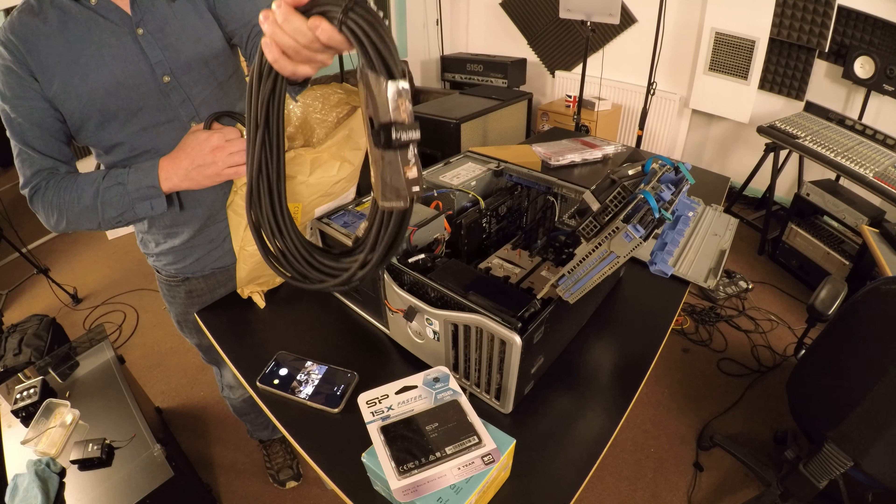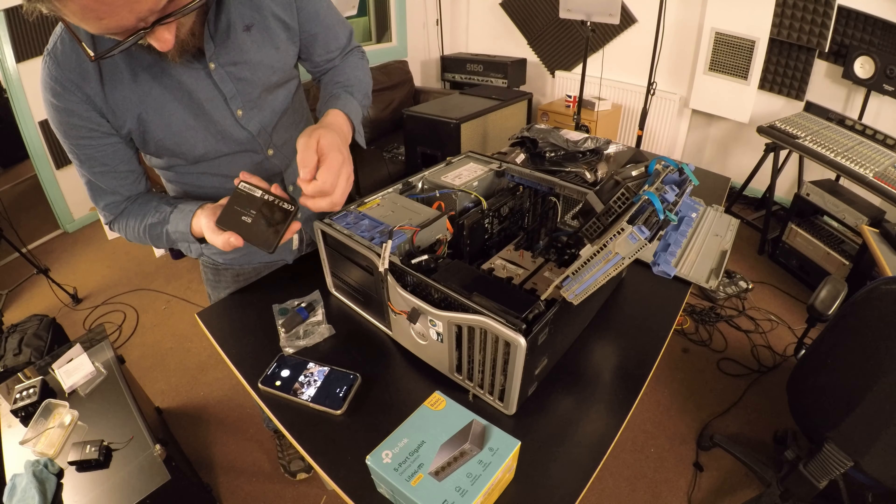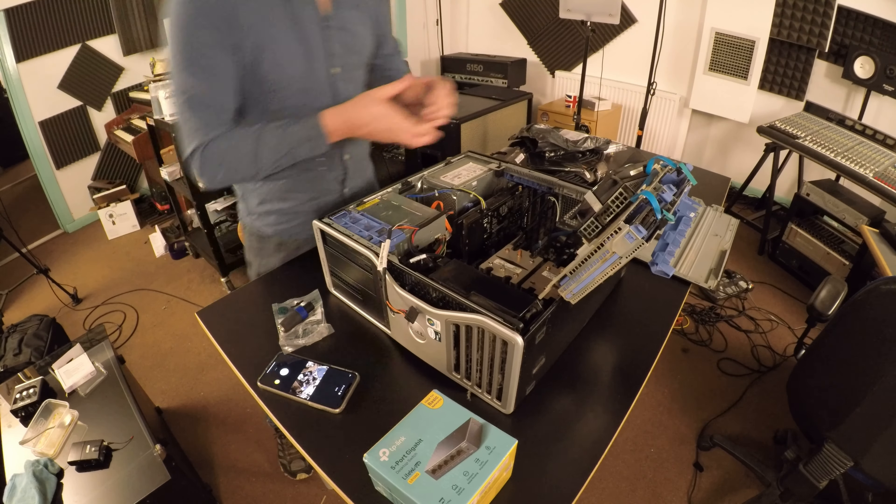First job is going to be to get this SSD in here and get some monitors down here. I'm going to set this up in the live room so it can be installing Linux off a USB that I've already downloaded an image to. I'm using the latest version of Ubuntu. It's got some sort of shiny plastic thing on it... no, it just looks crap. So: how to get a two-and-a-half inch drive into a three-and-a-half inch bay.